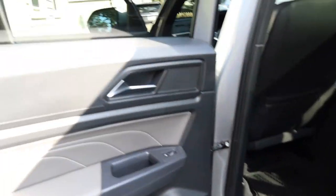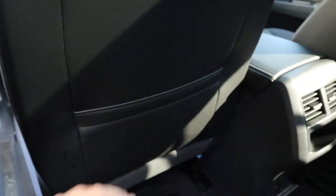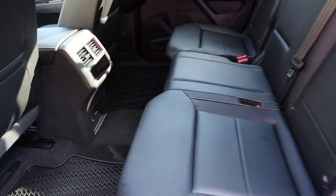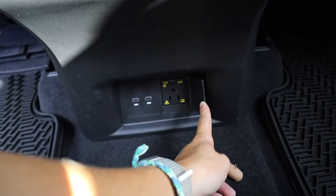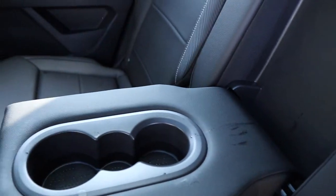Opening the back seat, same kind of display with the door. You got this little cubby right here, big space here for extra storage. You've got a little opening on the back of the seat, floor mats, and really big space. You've got a ton of leg room, which is awesome. You got this middle console which gives you this nice little storage area, your vents, two USB-C's, and then a big actual power outlet, which is really nice.